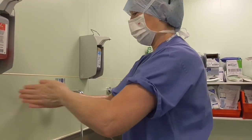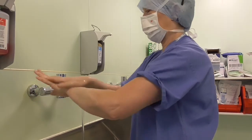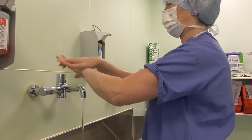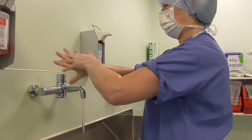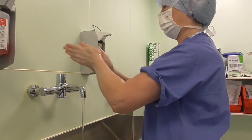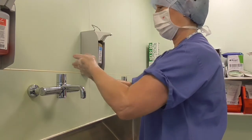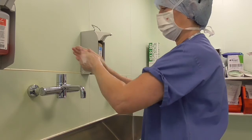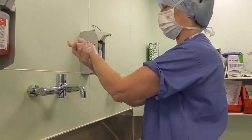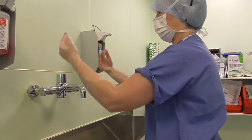Soap all over hands, fingers, and your forearms. A good wash — five times the back of each hand, palm to palm. Don't forget your thumbs and wrists down to your forearms, then rinse off.